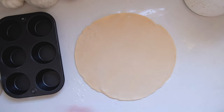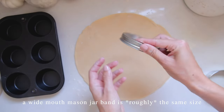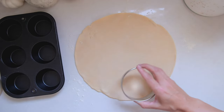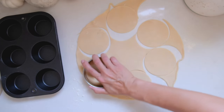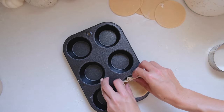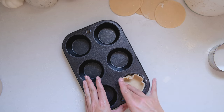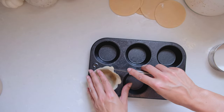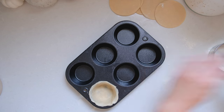Once your dough is rolled out, we're going to cut out the bottom crust. I used a 4-inch round cookie cutter for this, but if you don't have one you could also use a lid or something round of similar size. Once all six of our bottoms are cut out, we can start working them into the cupcake tin. This is really just a matter of pushing them into the corners and pushing some of that dough up the side until you have just a small lip over the edge of each cup. I like to trim those edges with a paring knife just to even them out a little bit.